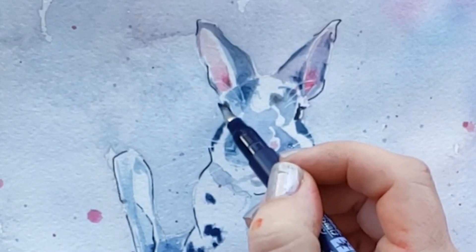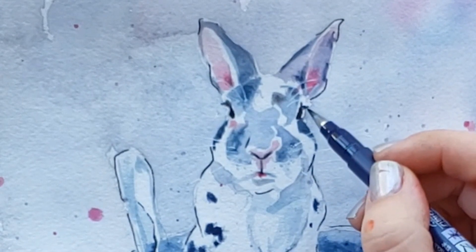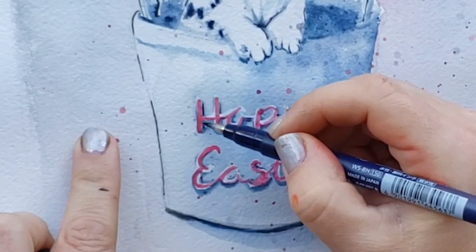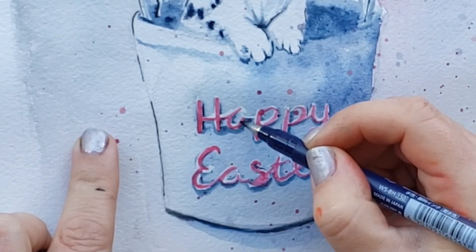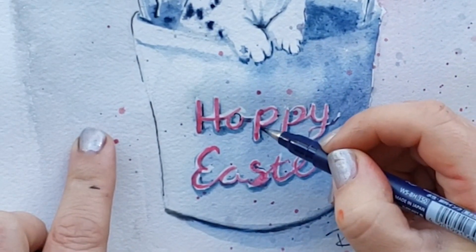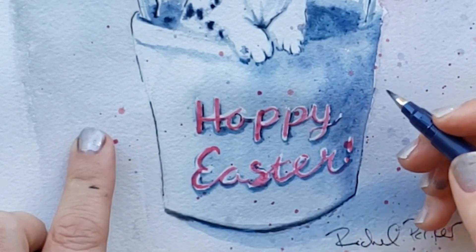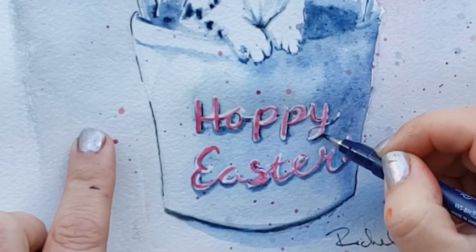Adding some more eyelashes — you cannot have enough cute eyelashes on a little bunny. I'm putting a few little pen lines in here too to really pop those letters. My O looked too much like an A, and I definitely wanted it to say 'Hoppy Easter' not 'Happy Easter,' so I connected my O and made sure it looked more O-ish.